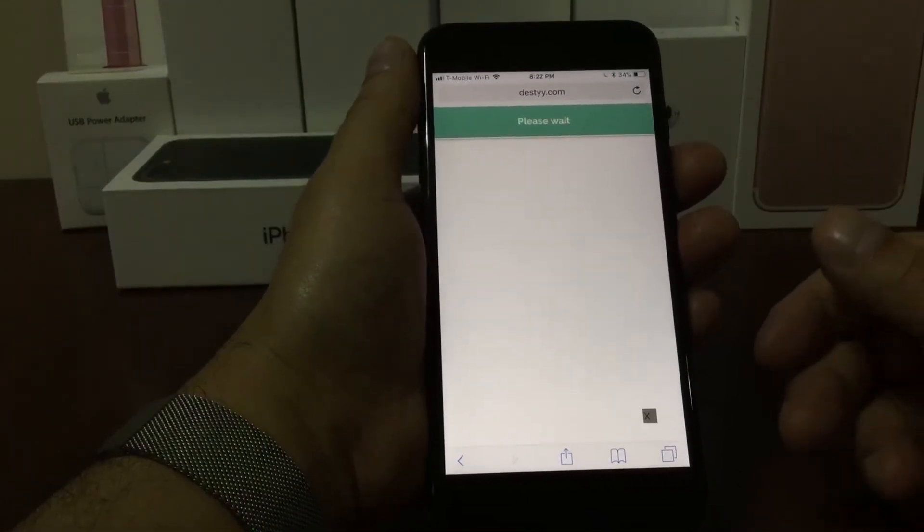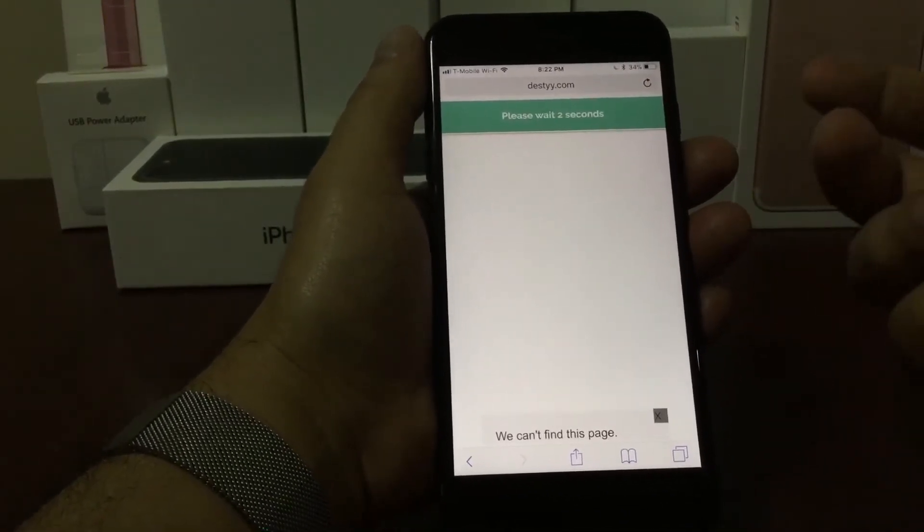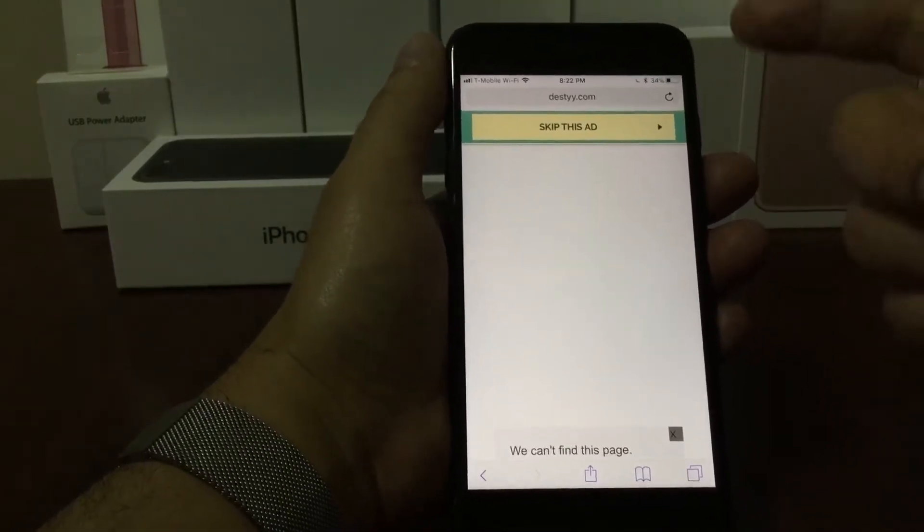It's going to take you to this page. You're going to have to wait probably five seconds to skip this app, and then you're going to press what it says: skip this app.